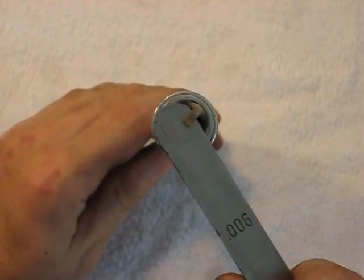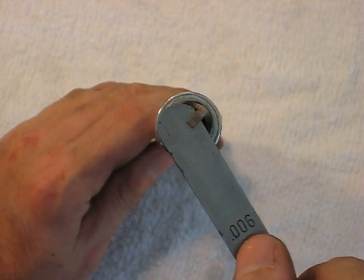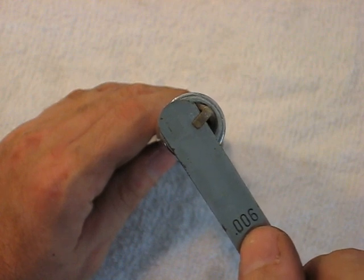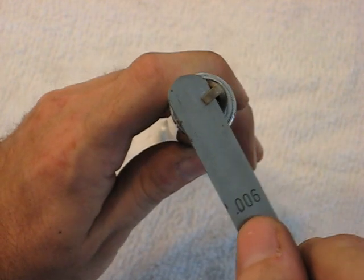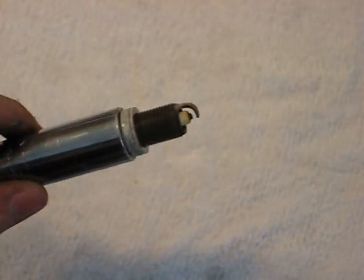I thought I'd show you this. When you don't change spark plugs, they wear down. Look at that — .006. It should be .004. So it has gapped itself 50% more than what it should be. Another reason to keep these changed regularly.